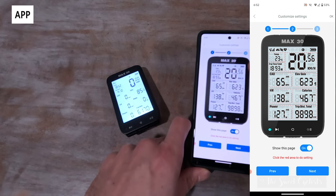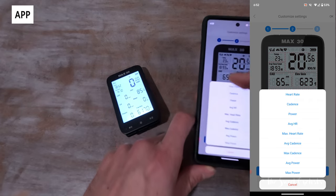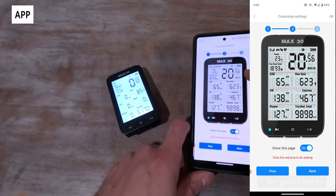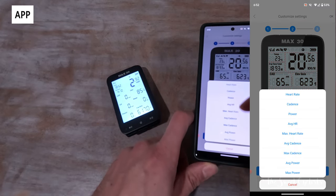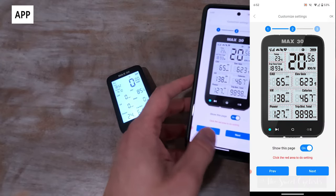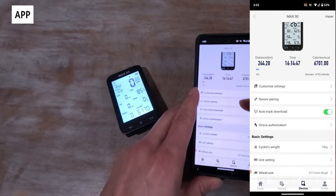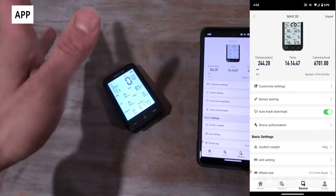The app is also smart about field flexibility — if you don't have a cadence sensor, under heart rate you can show cadence or power, and under cadence you can show power or heart rate. There's a good chance you'll have at least two of them and won't end up with a dead field. You can also turn off pages you don't need. Sensor pairing can be done in the app or directly on the device by holding the bottom two buttons, which will search for everything.